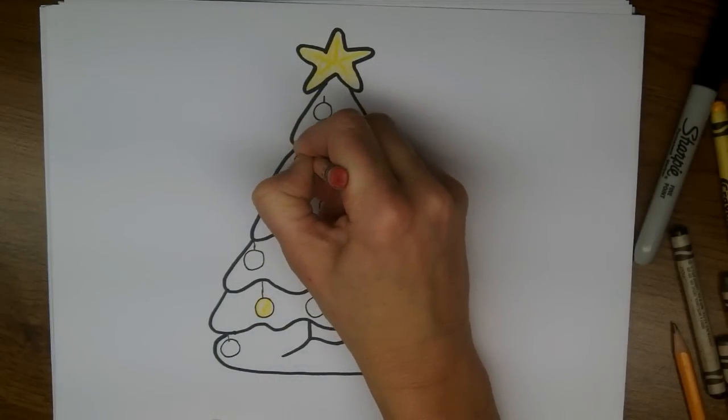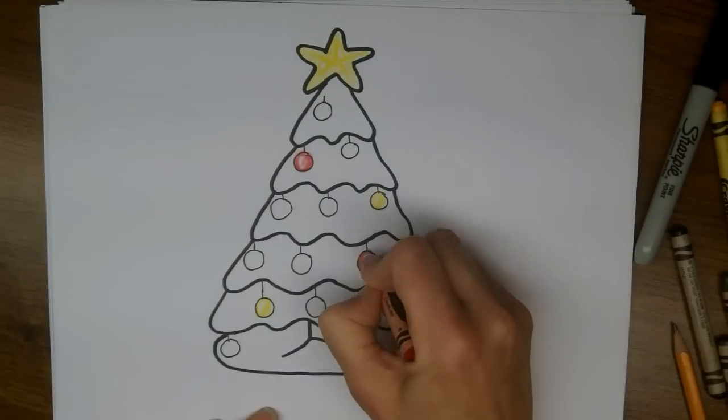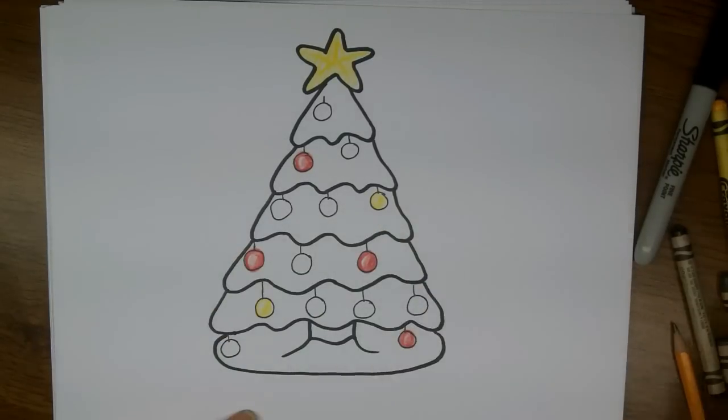Alright, so for these ornaments, I'm going to press hard around the outside and then color in, leaving a little bit not colored, just to show that it is maybe a little bit shiny.